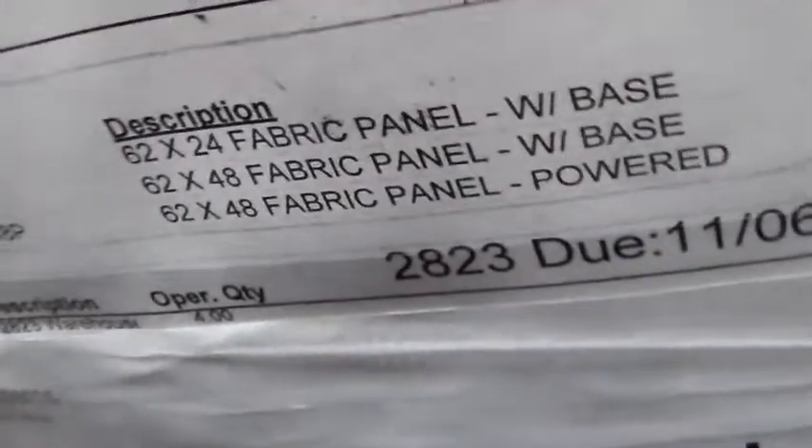On this powder here, which is our panel, it's coming from our panel department. Here we're going to have a total of one 62 by 24 fiery panel with base. A total of one 62 by 48 fiery panel with base. And a total of two 67 by 48 fiery panel power. And this is on powder number one.